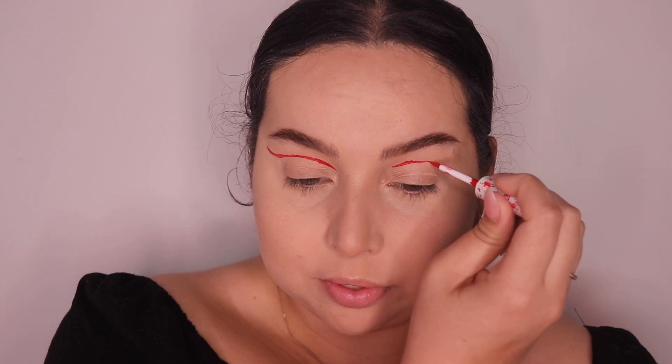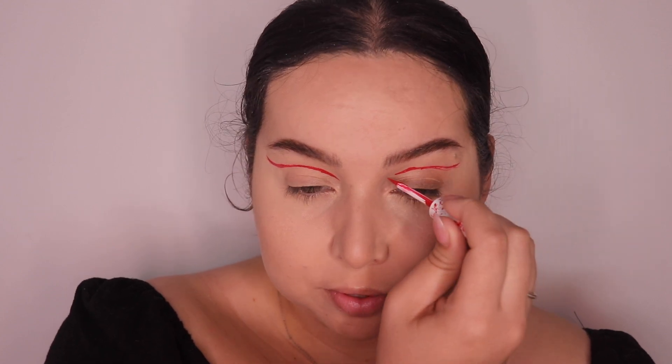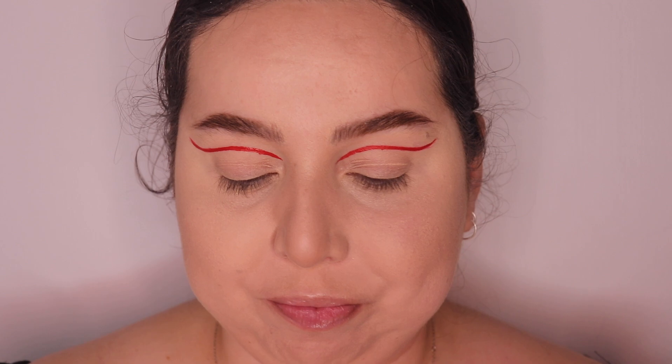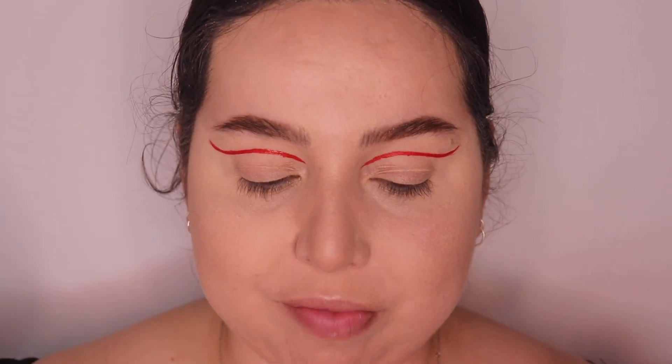Now I'm going to draw our little Ghost Face just in the corner using my white from the Italia Deluxe Vivid Ink. We're just going to kind of map it out, see where he's gonna go, and then we'll add some detail just a little bit later.